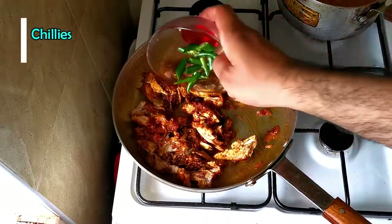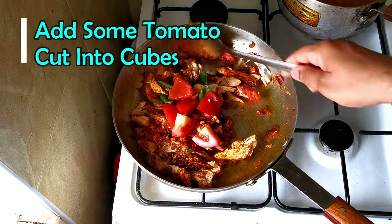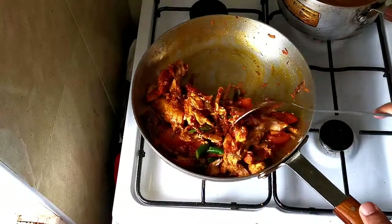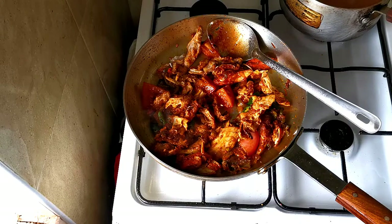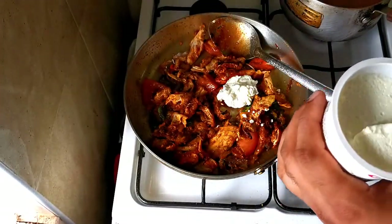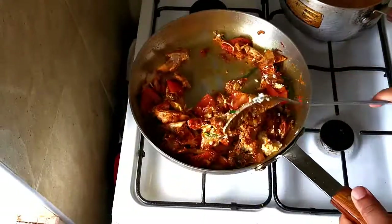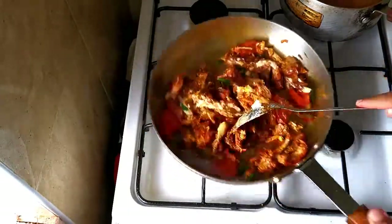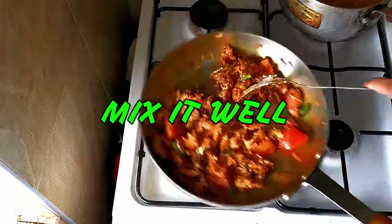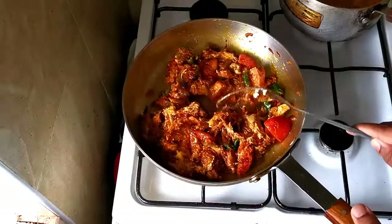Now that's some green chilies going in. Then I'll add some fresh tomato. I'll add some yogurt — normal natural yogurt. I'll add two tablespoons of wine. I don't have spring onion today, but if you have some you can add it as well.